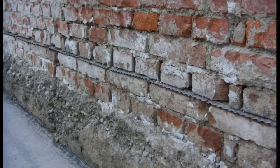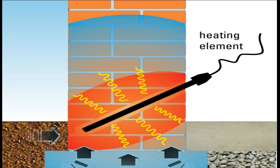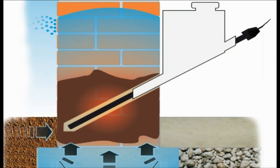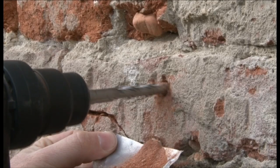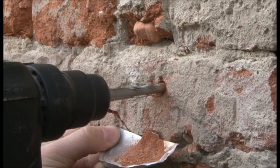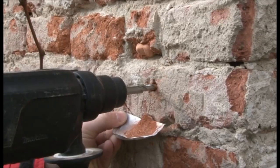A house owner looking for a method of drying out should choose a company that provides evidence of its efficacy. Every serious company in this branch will offer evidence of efficacy based on measurements of masonry moisture before and after the drying out.